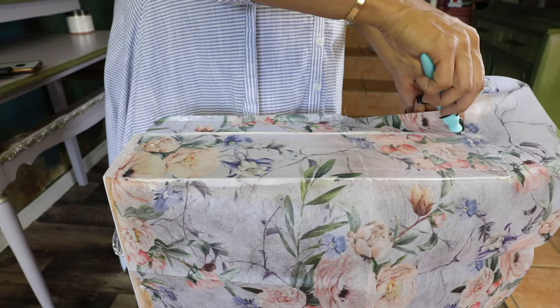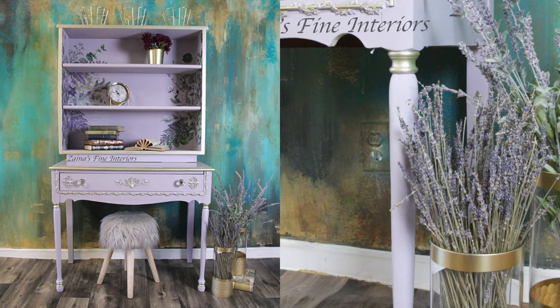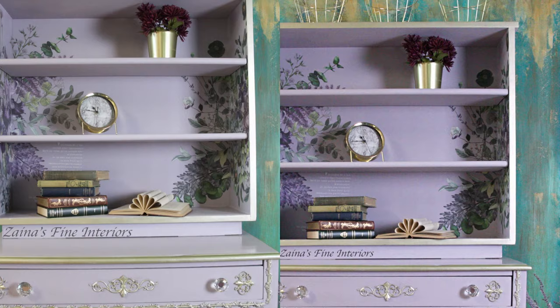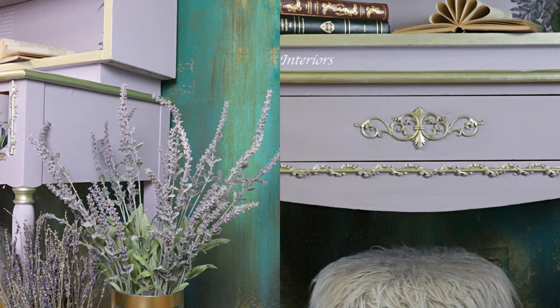It's very easy to work with because it's not going to rip easily. With that, my piece was done. This piece was sold the same day on Marketplace — purple colors kind of sell really fast for me! Thank you guys for watching; don't forget to like and subscribe to my channel.